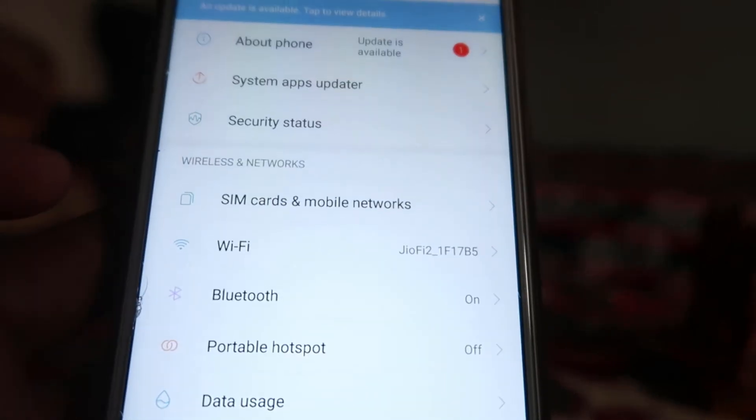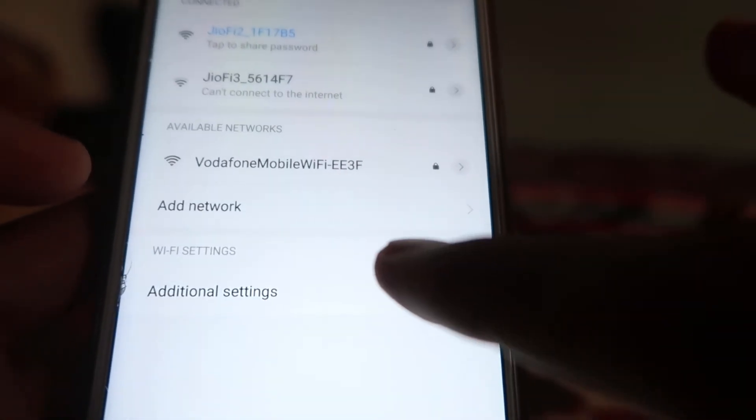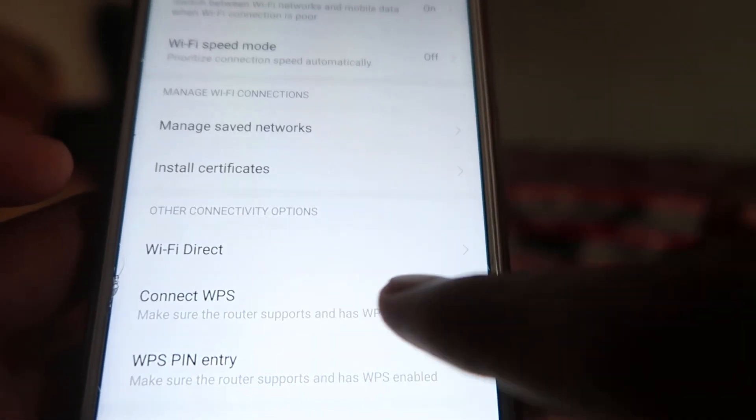From Settings, we have to go to the Wi-Fi section. You can click on the Wi-Fi icon and go to Additional Settings. Now you will find an option called 'Connect WPS'. When you click on Connect WPS, you have to press the WPS button on the device.